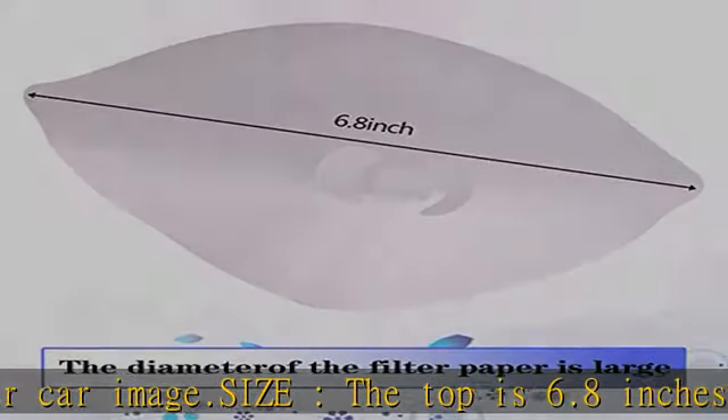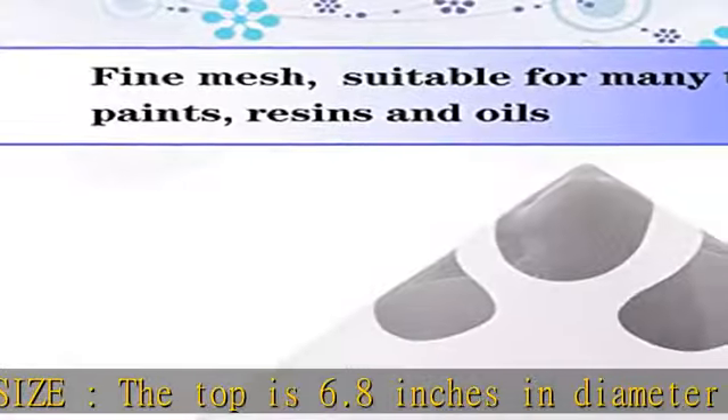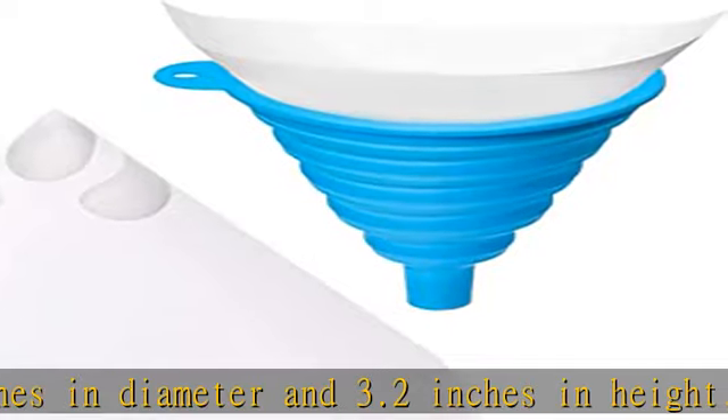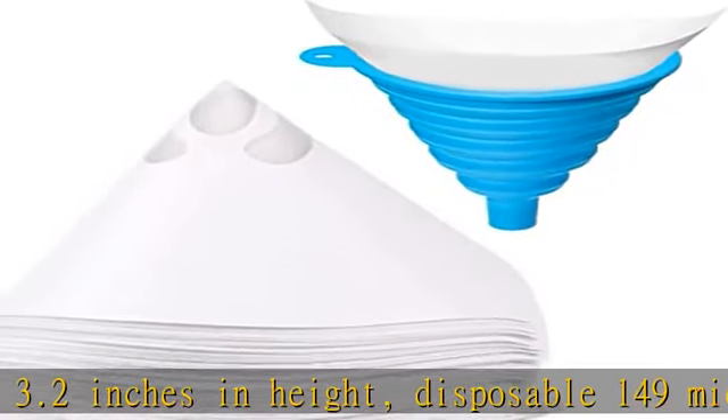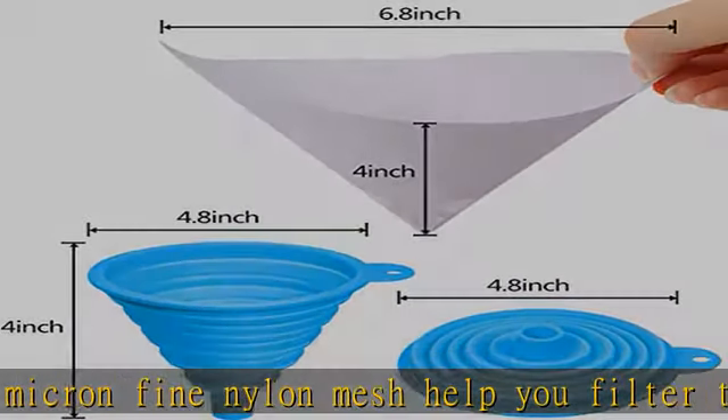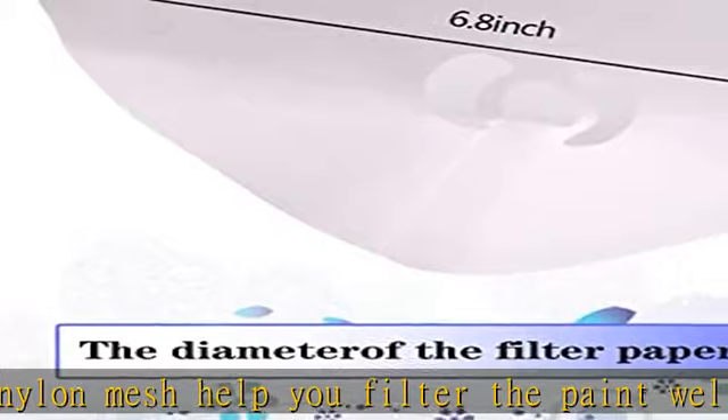Easy to filter — premium quality ultra flow fine nylon mesh paint strainers with fine 149 micron filter keeps paint clean and prevents clogging for use in a sprayer by removing unwanted dust particles, paint clumps, and solids.